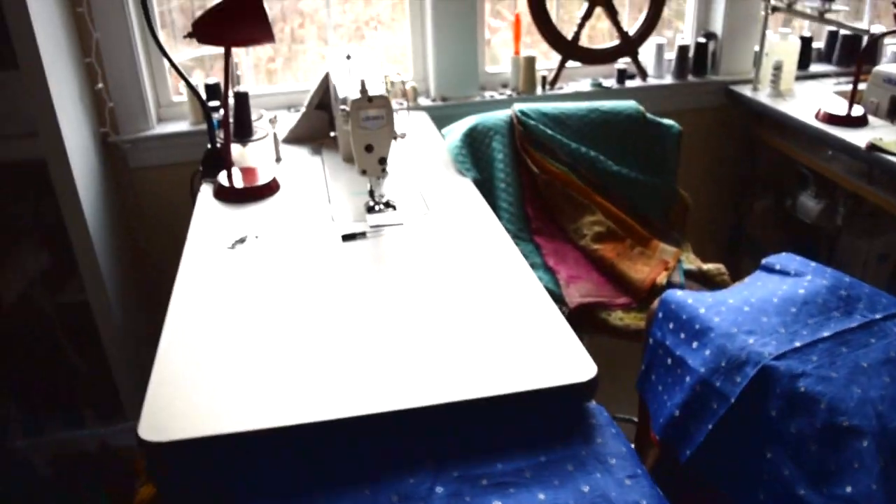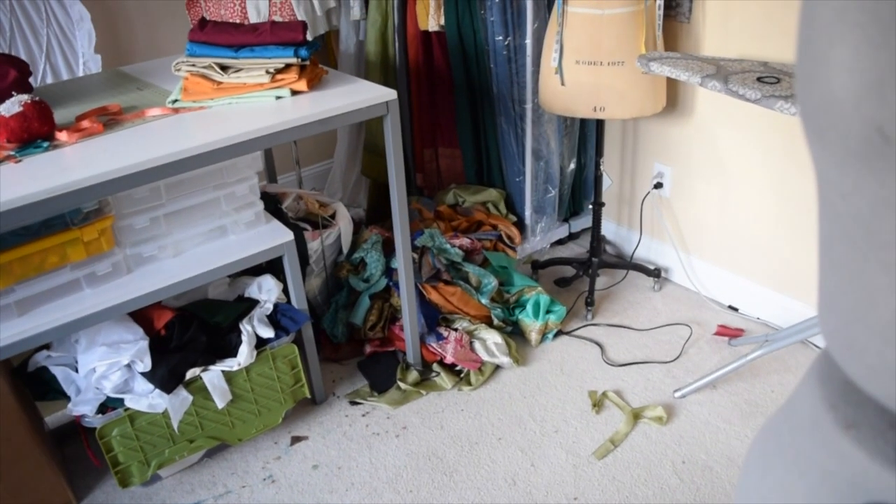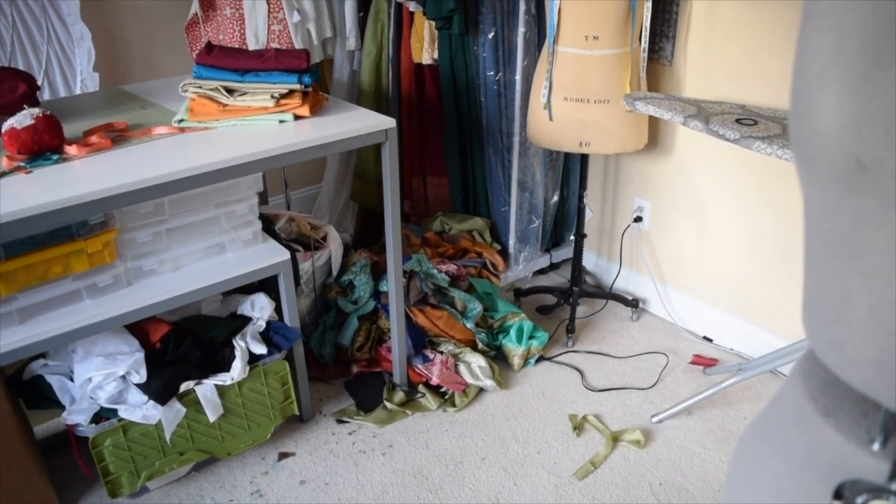Hey everyone, it's The Tailorette here. Here I am disclosing my messy room. There is stuff all over the floor and that pile over there is all my scraps and leftovers.